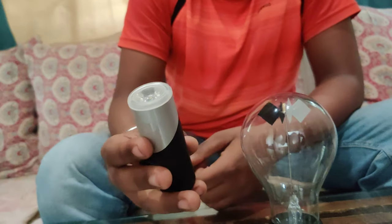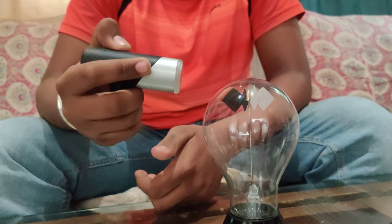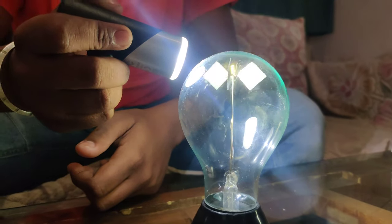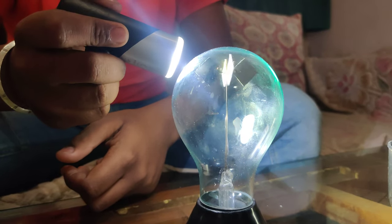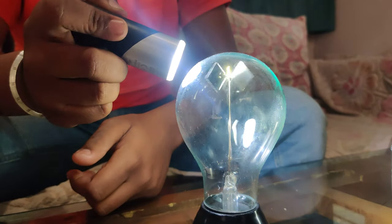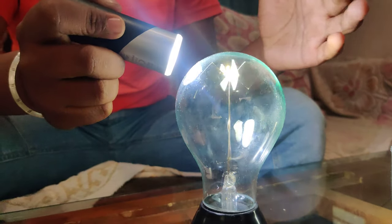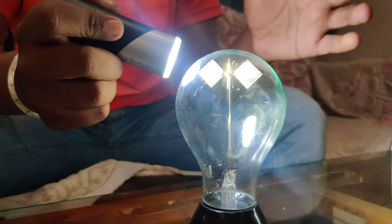I am going to use this torch as a source of light for this experiment. Let's see what happens when I shine the light. As we can see, the vanes have started spinning and they are getting faster and faster. Let's try this with less intense light. We can see the visible difference in speed.